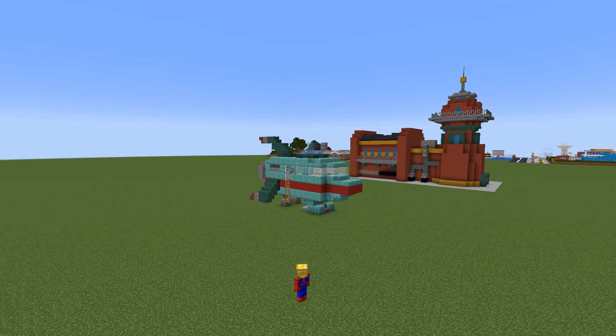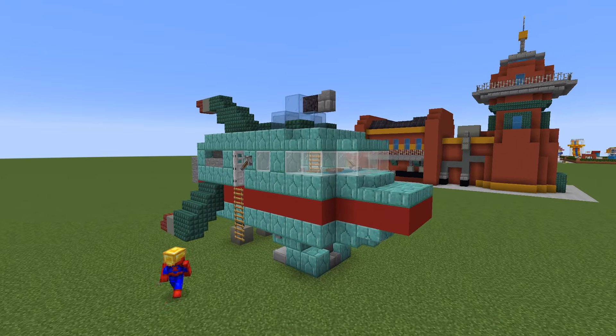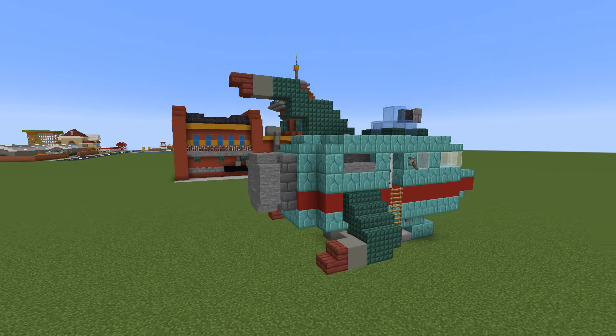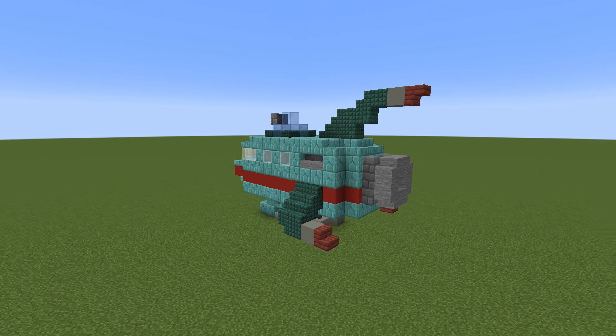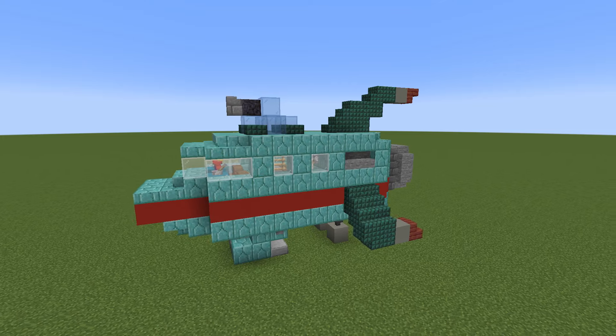Hey, what's up YouTube. In this video I'll be showing you how to make the Planet Express ship from the show Futurama. I would highly recommend pairing this with the Planet Express building — I have made a tutorial for that build, and you will be able to find a link for that down below in the description and at the top of the comments if you haven't built it already.